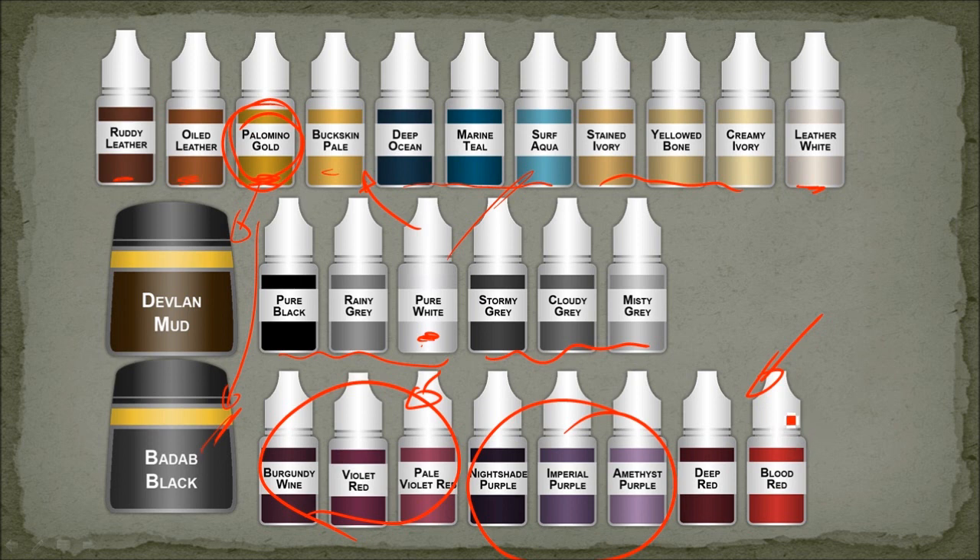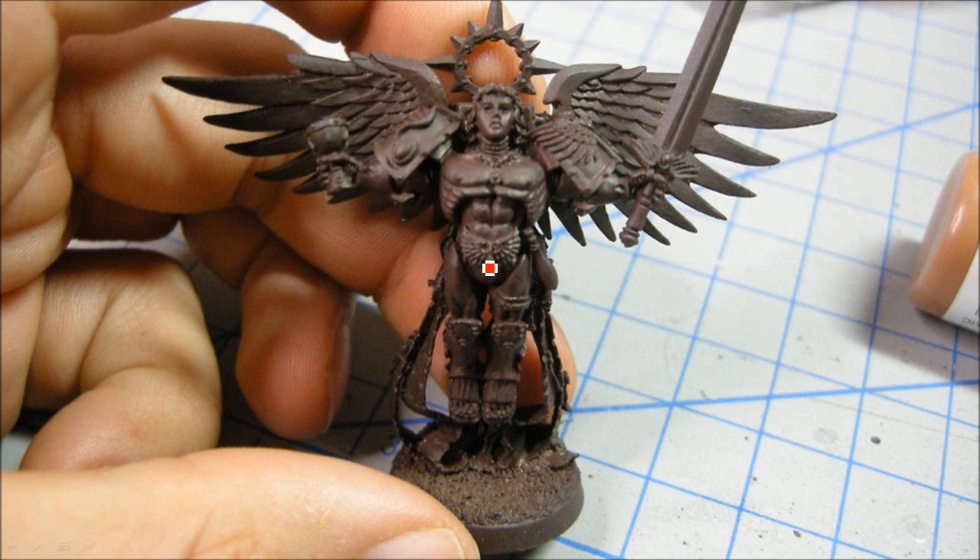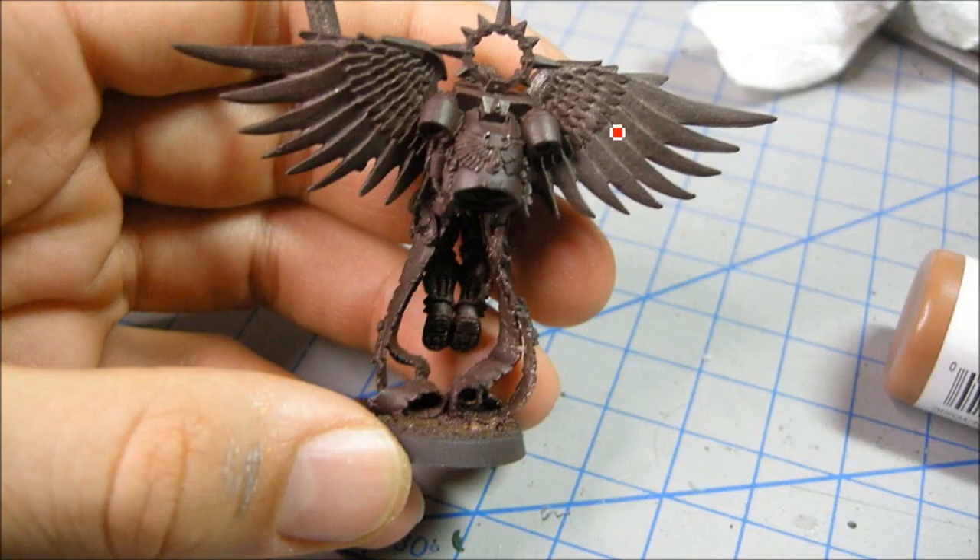Not a ton of different colours overall — the majority of the work was in the NMM gold. I started with an Oiled Leather base coat, worked my way up with highlights, and then worked back into some of the shading. I assembled this guy beforehand, which made it a little tricky to get in behind some areas, but overall it wasn't too big a deal. If you pick up the model and look at weird angles you'll see I didn't paint in there, but I'm expecting people won't be doing that too much.